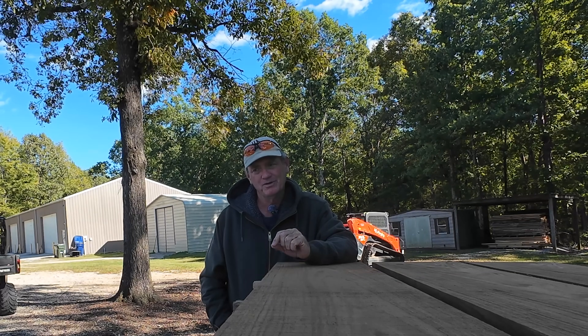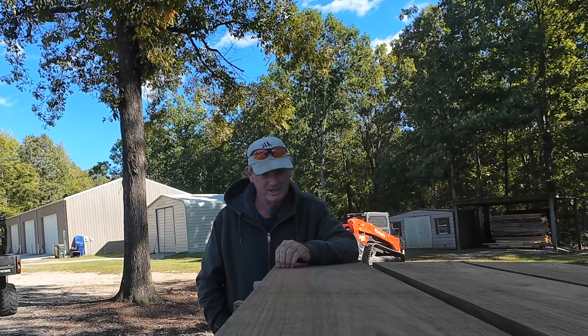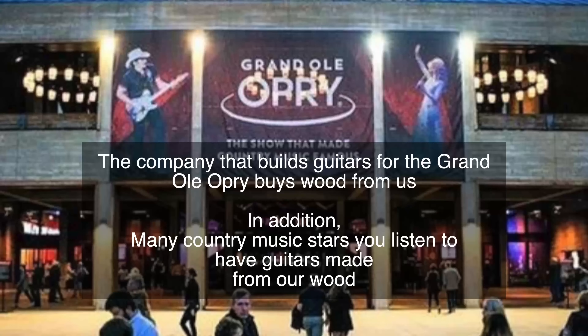This is real world. We sell to some of the highest grade lumber buyers in the country. I have people drive 12 and a half, 13 hours to buy our wood. Guitars made in Nashville from stars you've listened to are made from our wood. I've also got some pretty cool logs I'm going to saw up — some rainbow poplar. The last thing I wanted to do was saw it up two weeks ago when the temperature was high.